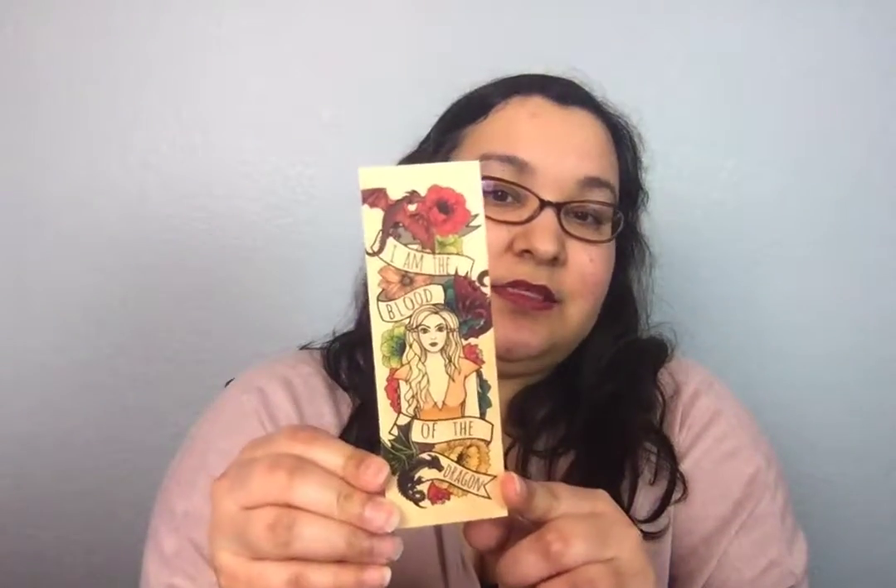Okay, and you get a bookmark — it's by Ink Wonder. This is really pretty. It says, 'I am the blood of the dragon.' That's awesome. And the back just has Ink Wonder Designs, Ink Wonder Facebook, InkWonder.com. So that's pretty cool. This is a nice bookmark too — it's not cheap. Sometimes you get those really paper-thin cheapy ones, but this one is actually pretty nice. So that's awesome.